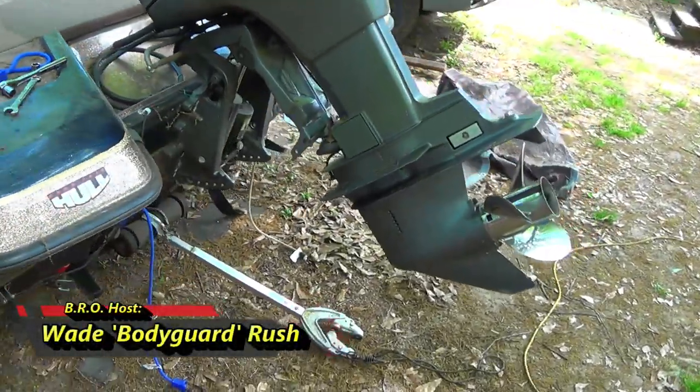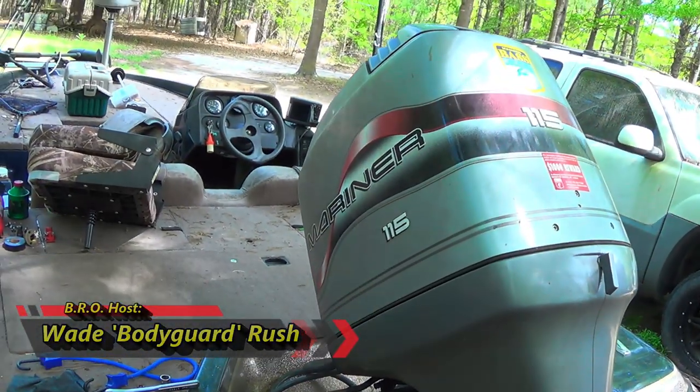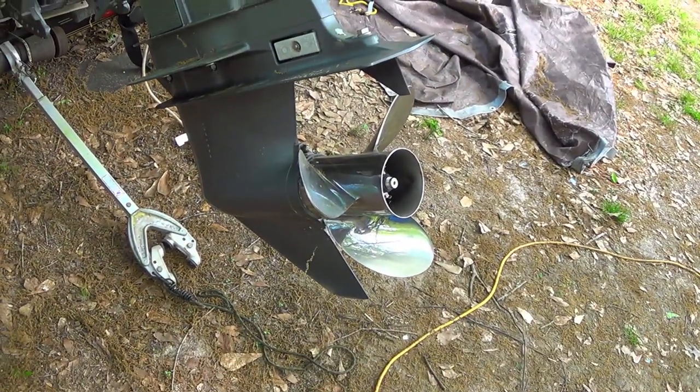Well folks, I got to put a new water pump in the 115 Mariner here. Miss Joanne and Rachel are coming back from the grocery store, and I'm gonna bring you guys along.